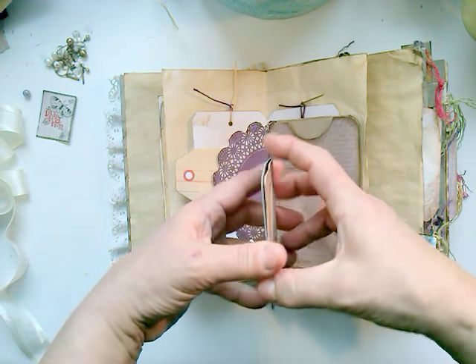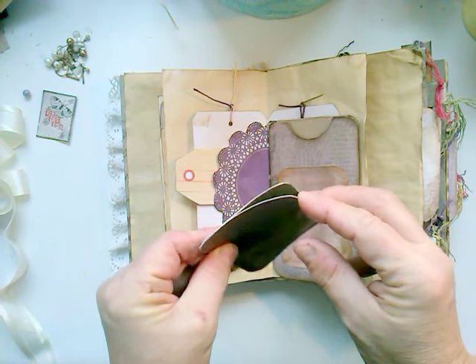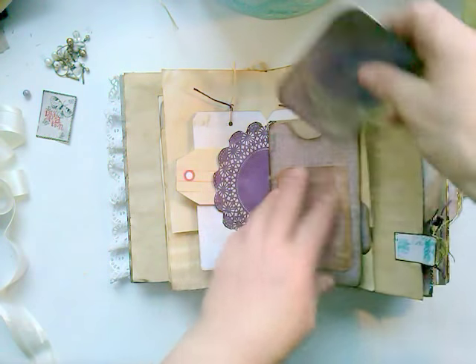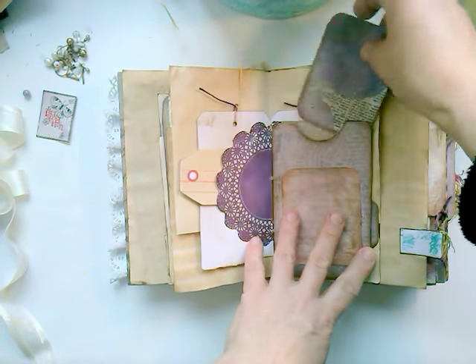I don't know if I put something in — I think I did. It's also from the fabric. I made it. I didn't ink the edges yet — I forgot.